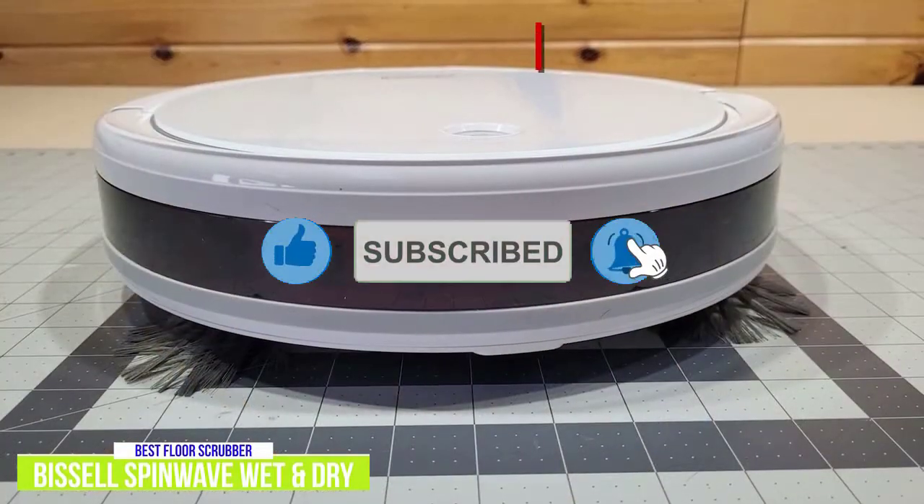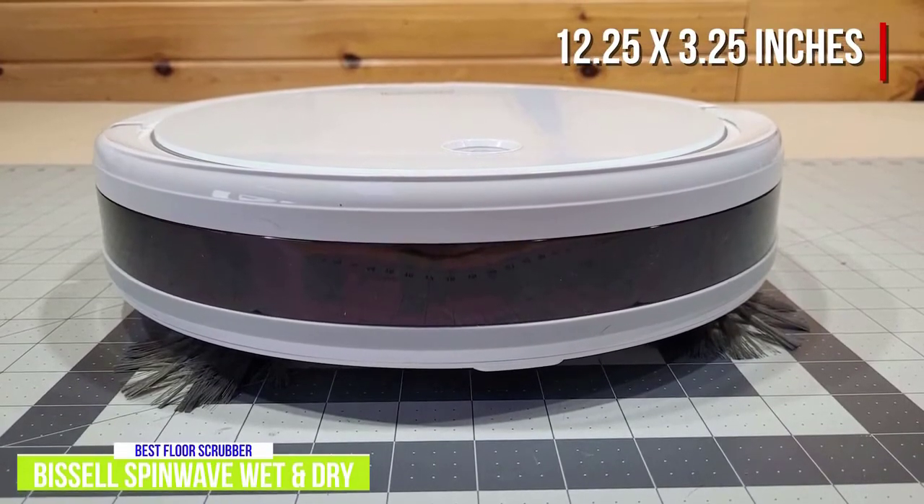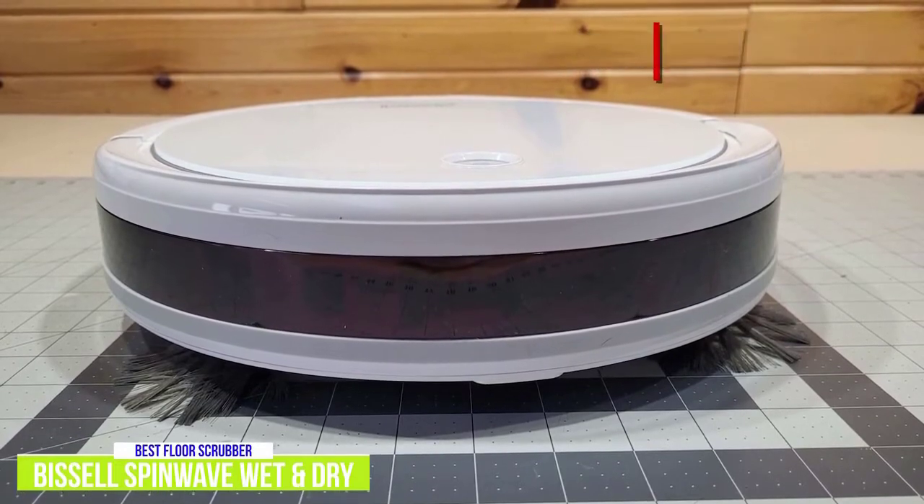The circular design measures 12.25 inches in diameter and 3.25 inches tall, and as a vacuum it reliably sucks up dirt and debris from both carpeting and hard floors, making it useful in any room.